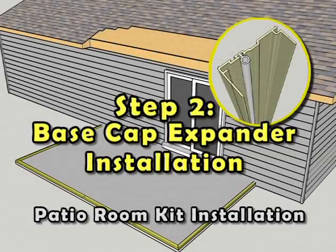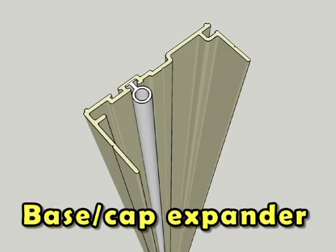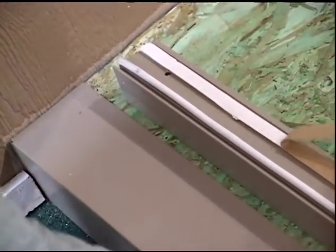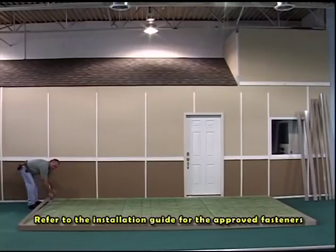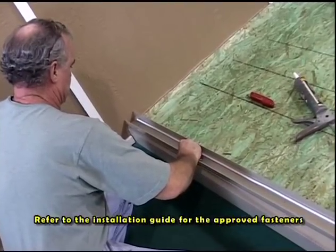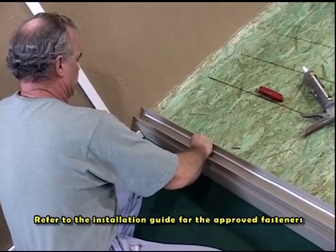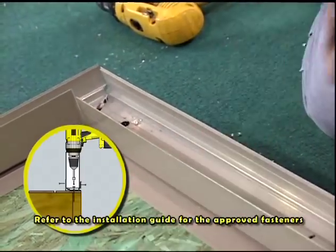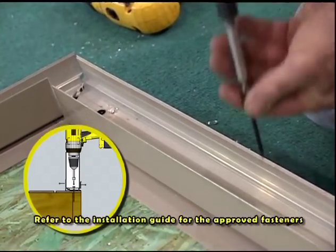Step 2: Base Cap Expander Installation. Locate and identify the appropriate pre-mitered base cap expander. Apply a line of butyl tape the length of the base cap expander. Starting at the wall, lay out the base cap expander along the approved foundation lines. Attach the base cap expander to the foundation with the approved fasteners adhering to the designated engineering specifications.